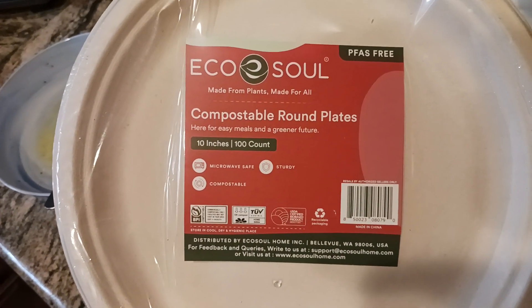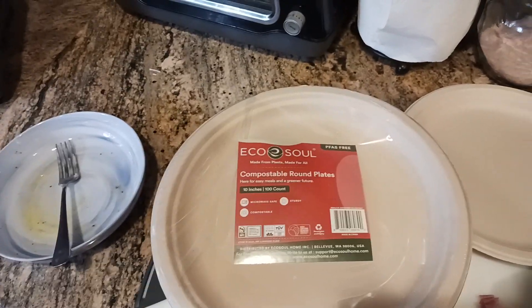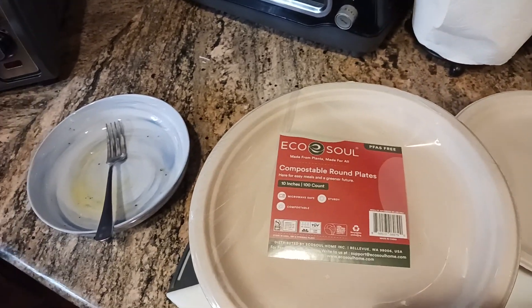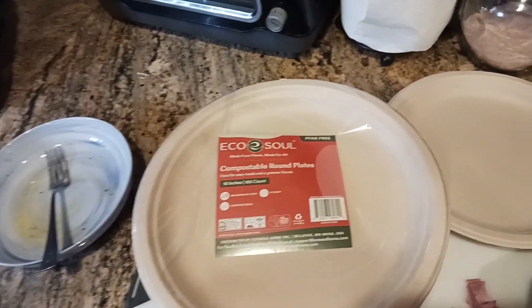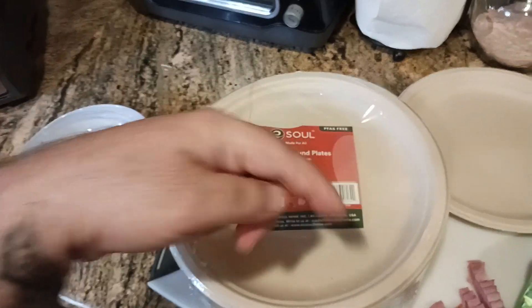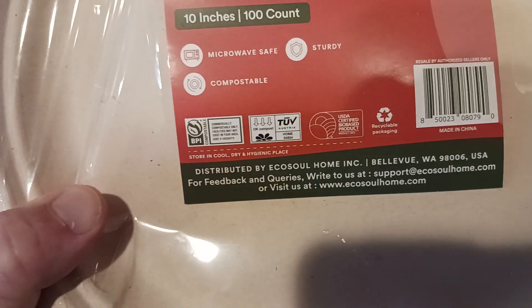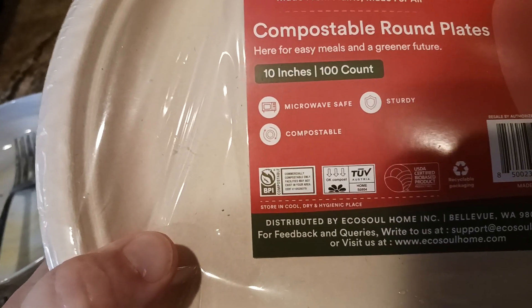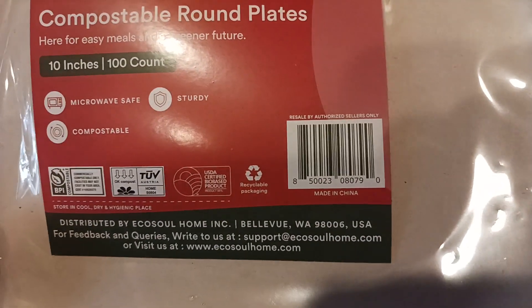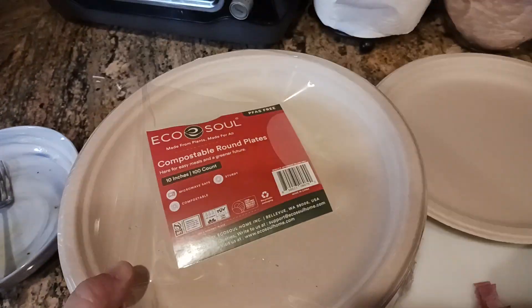There's the label — Eco Soul Home. They also make bowls, if you wanted to do chili, soup, bulgogi, or anything that requires a bowl — whatever you want to make, they have something for you. I'll put a link down in the description and in the comment section. I'll also put it on my Amazon storefront, so make sure to check that out. Definitely a cool company. You've got OK Compost certification, BPI, distributed by Eco Soul. There's their website and email. PFAS free, which is awesome.